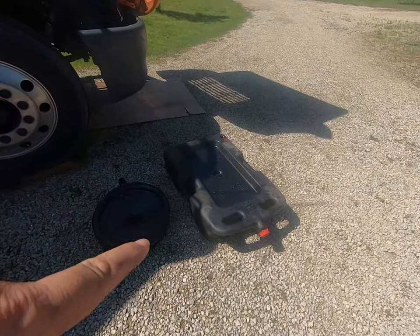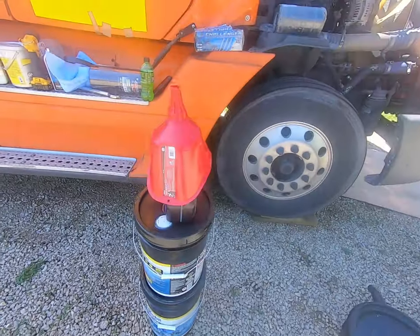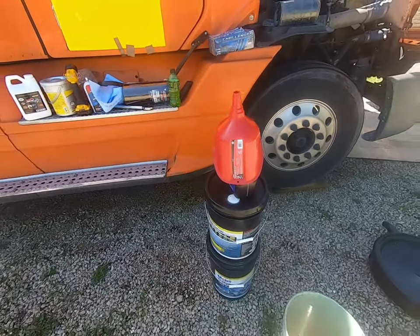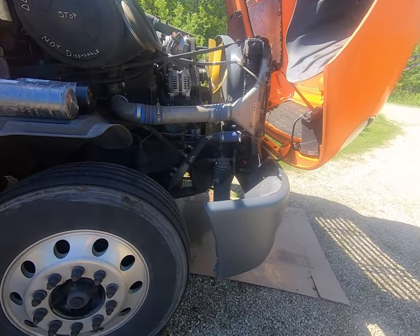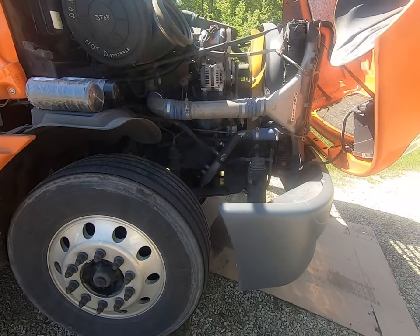I'll show you where to get one of these great big oil drain pans, a smaller one, and there's a nice big funnel here that I just bought — pretty nice. Then some of the other supplies we're gonna use. I've already warmed up the engine a little bit to get the oil warm so we get a good drain on it, and we'll get started by draining the oil.